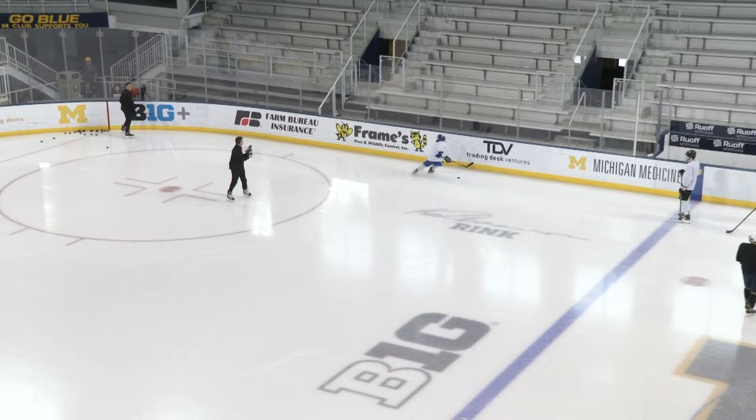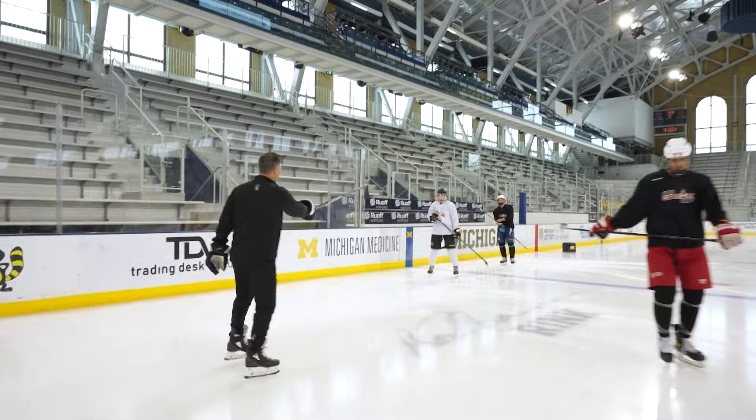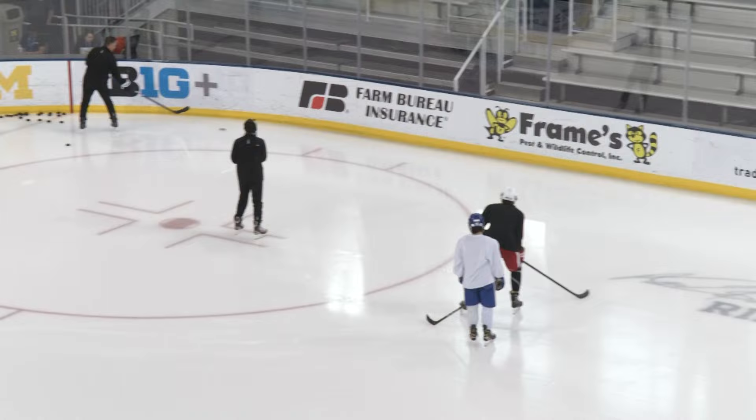The next step, obviously, we want to simulate a D-zone coverage. So we're going to have two guys here — one lefty, one right — same thing. Now we're going to simulate D-zone coverage pressure from a reset after a shrink or a swarm. The puck is rimmed around, the guys are going down, pressure. Come downward.